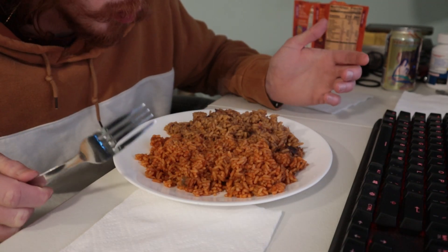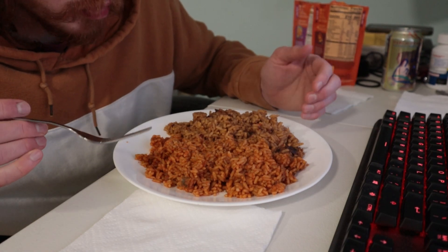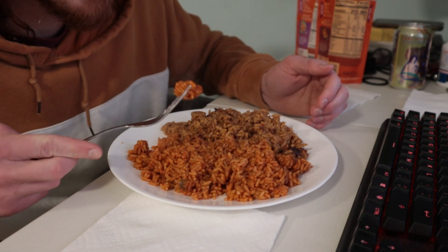As I thought might happen, there are cold spots in the rice. Maybe if you cooked these in a pan, you wouldn't have that problem. And again, this only took two and a half minutes.